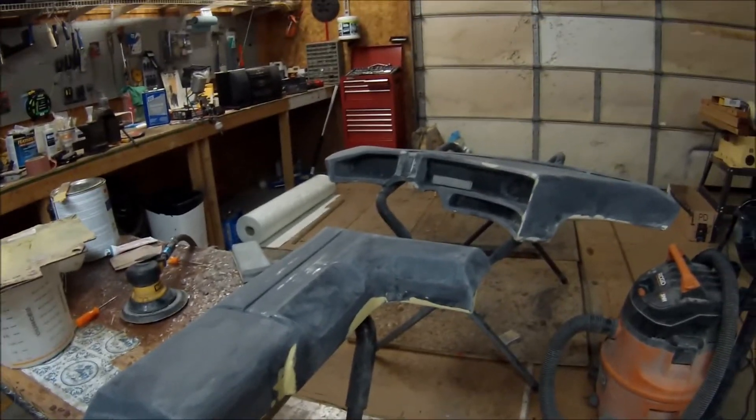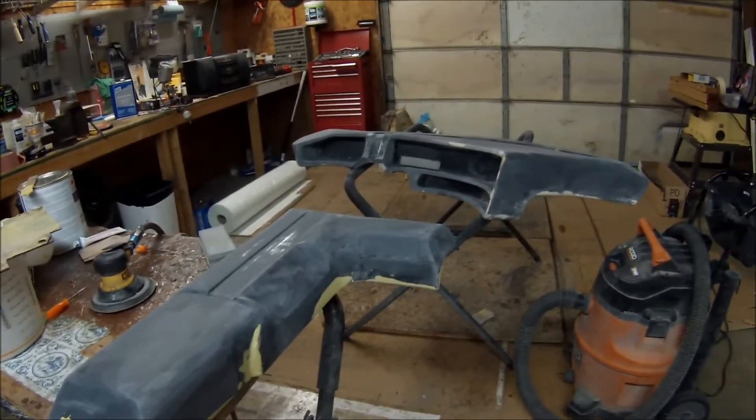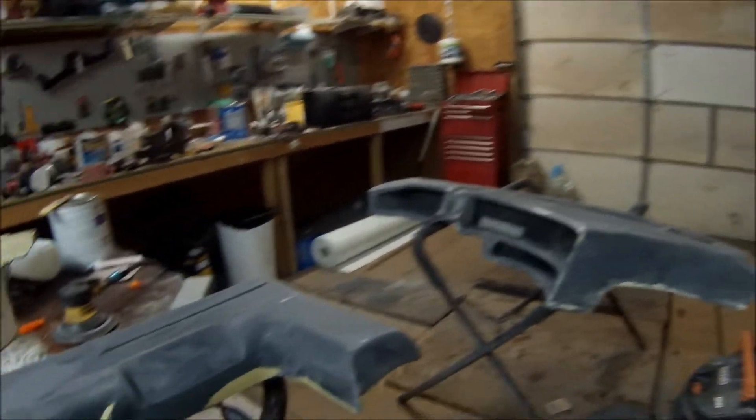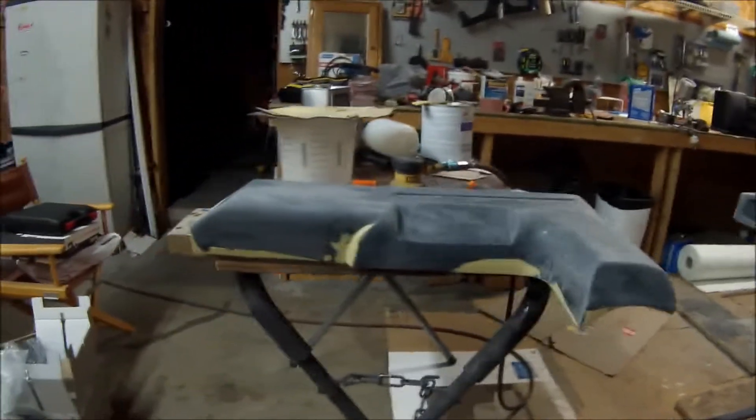I'm hustling, guys. It's the middle of October and it's gonna get cooler, so I'm trying to rush and beat the cold. That's it for this video and I hope you enjoy the upper console. I'll try to take another video in primer for you.